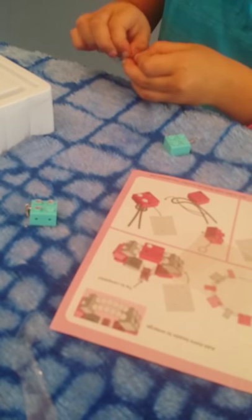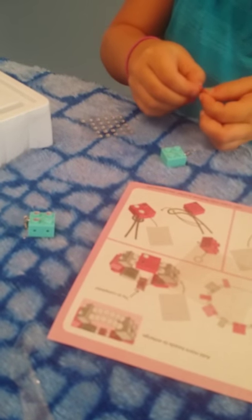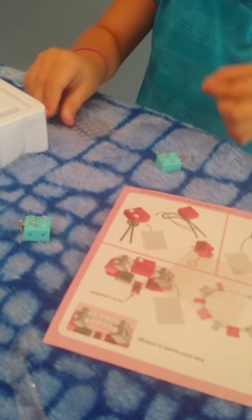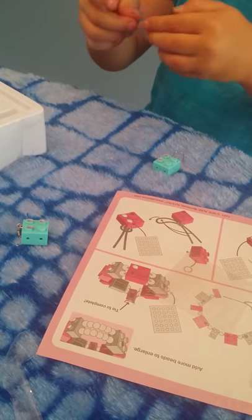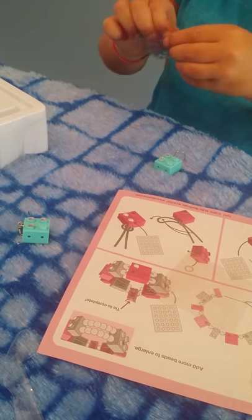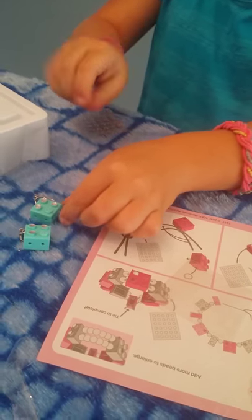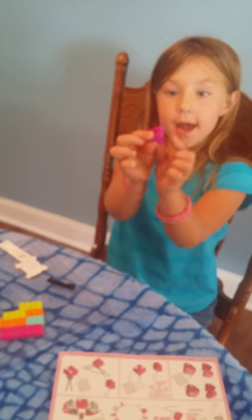There we go — there's one earring. There. There's both of the earrings. I'm done with the earrings, so what else should we make? Now I'm going to start making the ring.